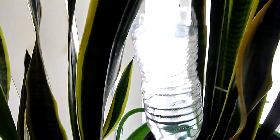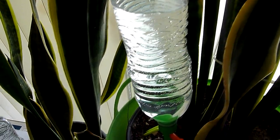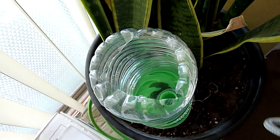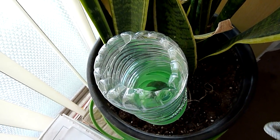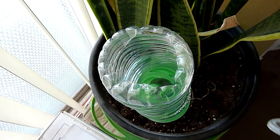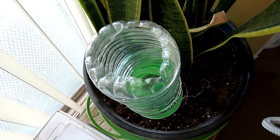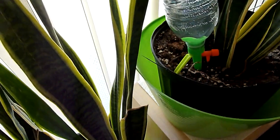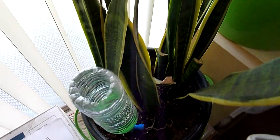These are just regular drinking water bottles, and what I did was I cut a hole on the top, which provides air into the system so that the water will drop evenly. Not only that, but I can easily fill the water bottles from the top without pulling them out of the soil.